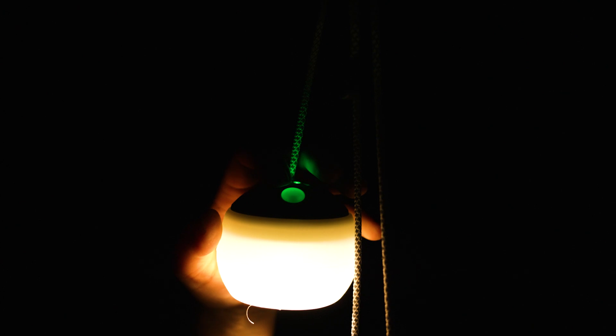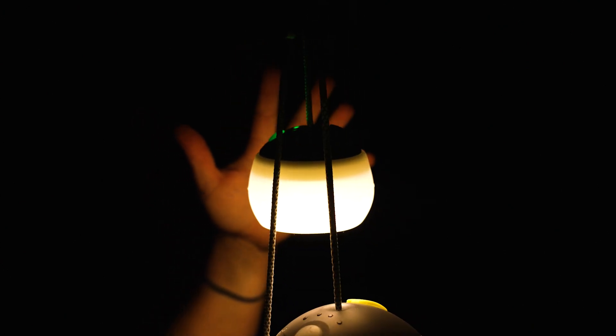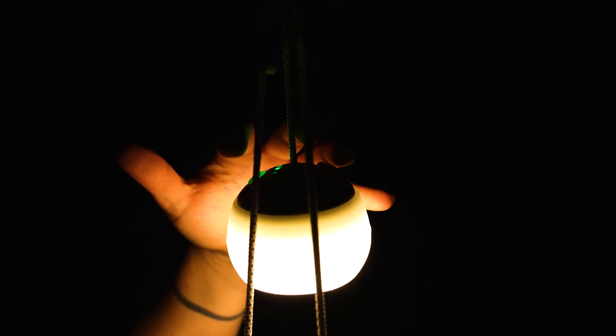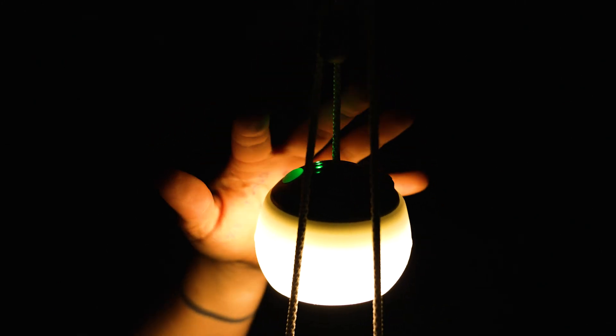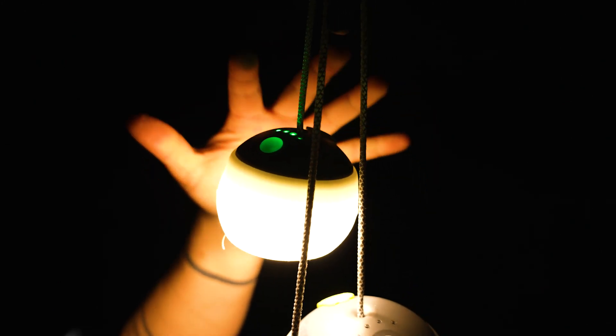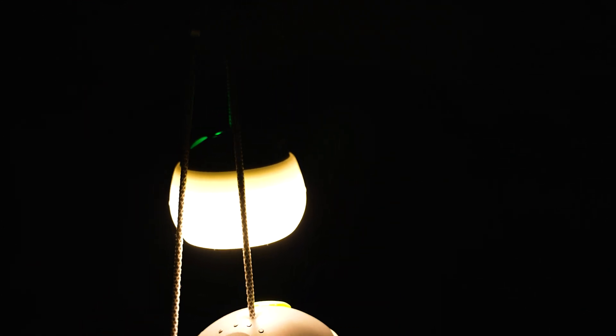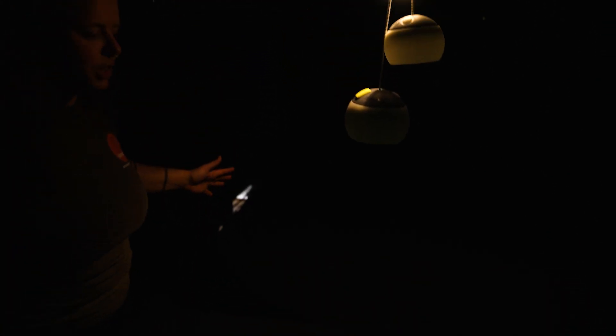Starting with the little 150 model — one touch press gets us to our low setting, which is 30 lumens and will get you around 27 hours of runtime. We've got 90 lumens on the medium setting, giving you about 10 hours of runtime. And on the highest setting, 150 lumens, that gives you around five and a half hours on high. As you can see, even inside a large 10 to 12 person tent, that little 150 lumen lantern is throwing out a fair bit of light.